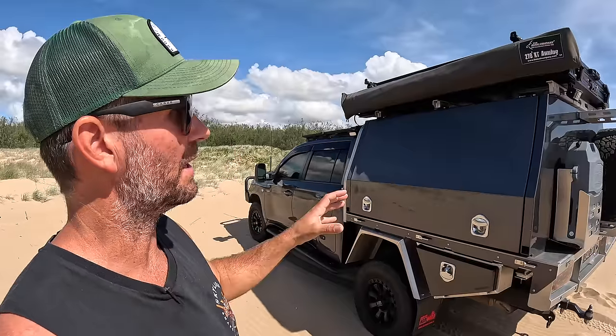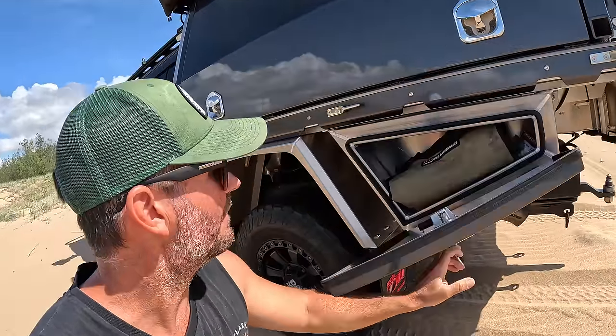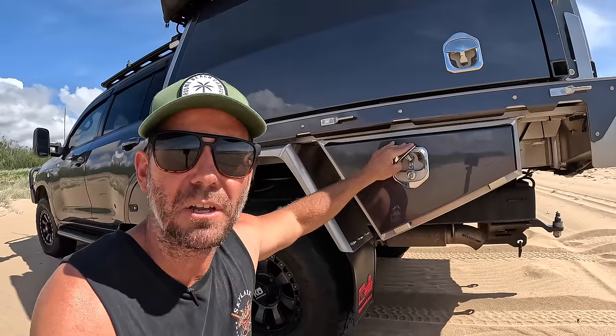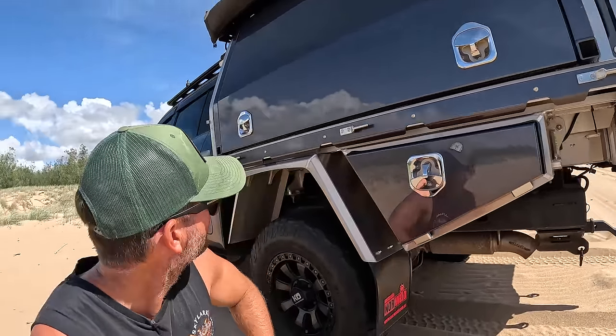Pretty much the same as the other side, but the internal of the passenger side is a whole lot different with my kitchen. Up top we've got the 270 awning from the Bush Company. Another toolbox on this side - in this one I have my tool kit. I've got an ARB tool roll in there with sockets, spanners, an oil filter wrench, and a few other items I use specifically for this car. I always keep that in there locked away so I know I've always got tools when I hit the road. Also zip ties - always handy.